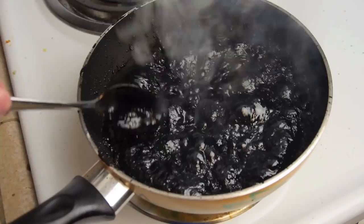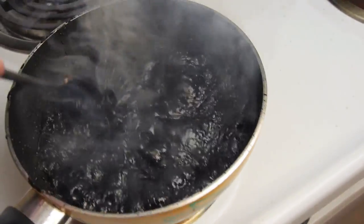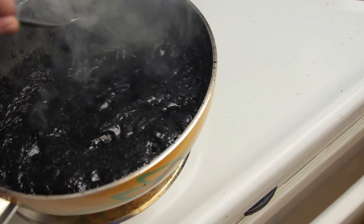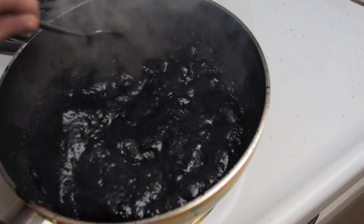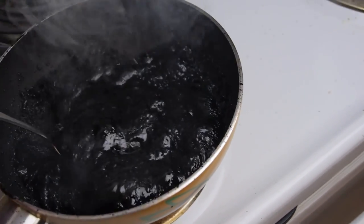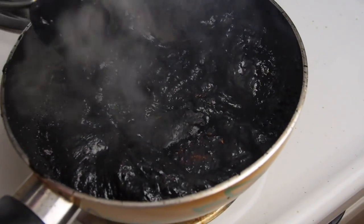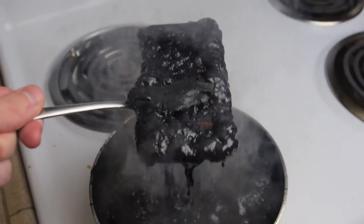Okay guys, check this out. I've stopped the heat and look at this. Oh man, it's like charcoal — it's so black. And the iPhone — I can't even touch the iPhone because it's solidifying. There it goes. Coke-covered iPhone.